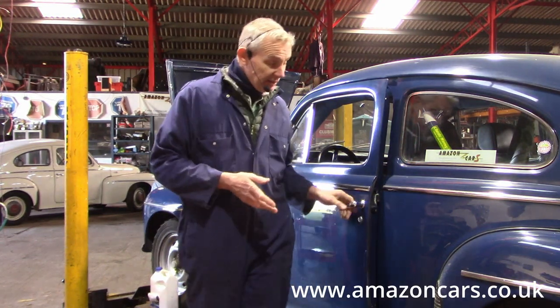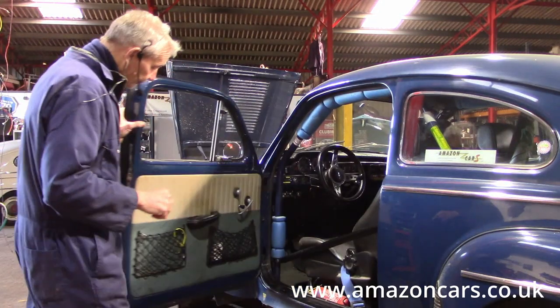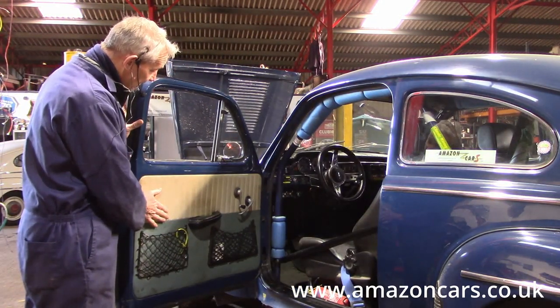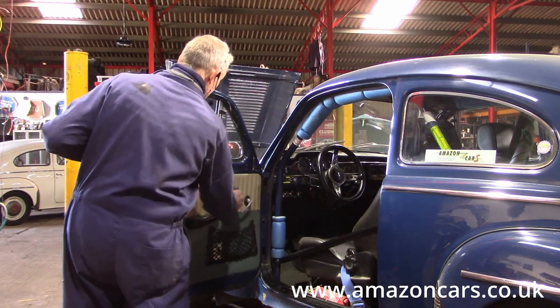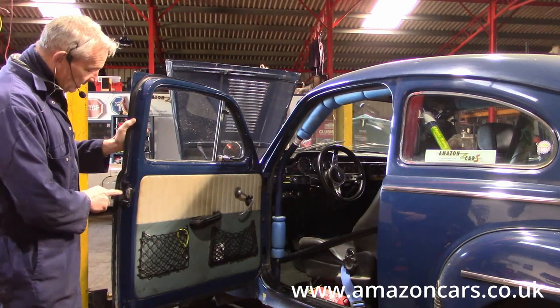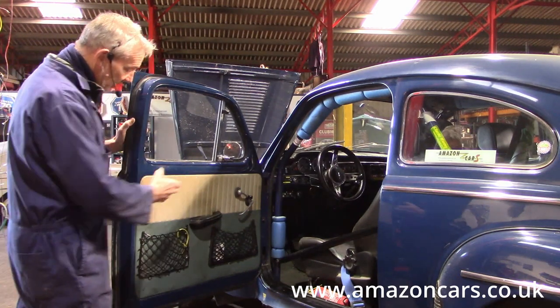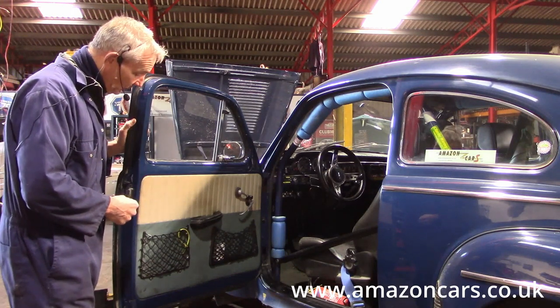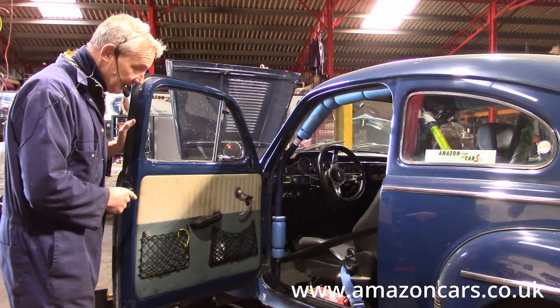In summary, we're going to remove the door furniture here - window up - remove the entire latch mechanism and take it to the bench, work on it at the bench, then reassemble.